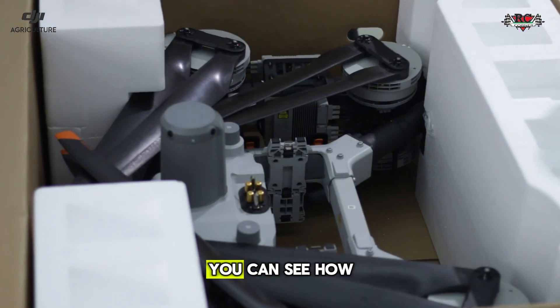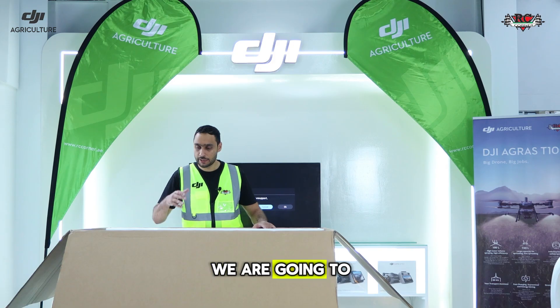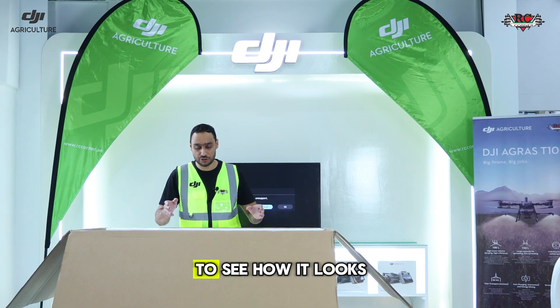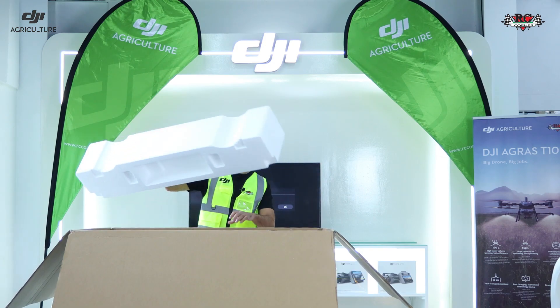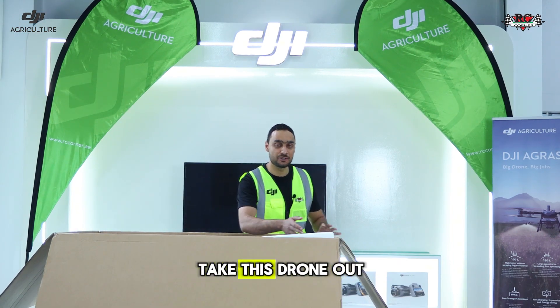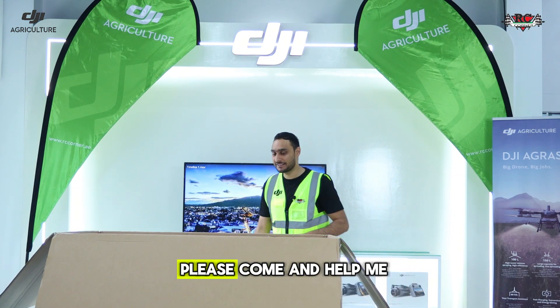Wow, this thing is huge. You can see how big it is, even when it's folded. Now we are going to take it out and install it on our spraying payload to see how it looks. I'm going to call Munir, my colleague, to help me take this drone out — this is huge, I can't take it out alone. So Munir, can you please come and help me?